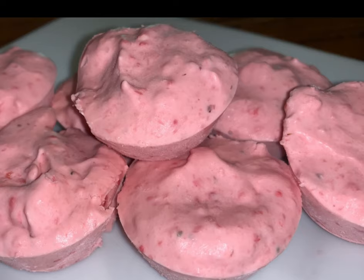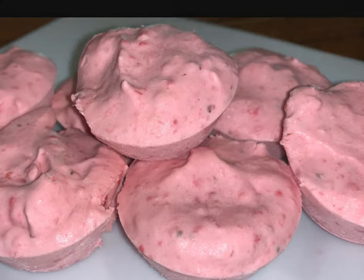Hey y'all, welcome to Michelle's Tasty Dishes! Today we are going to make strawberry fat bombs. These are delicious — join me in the kitchen.